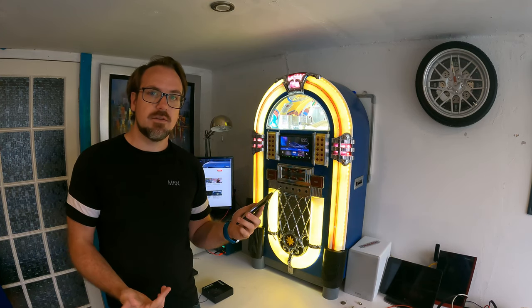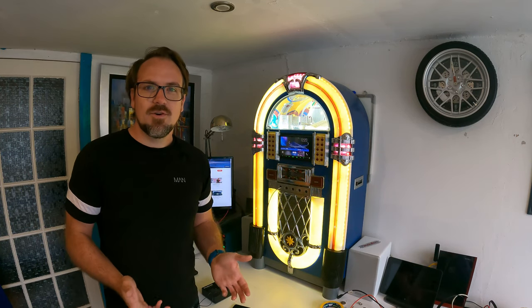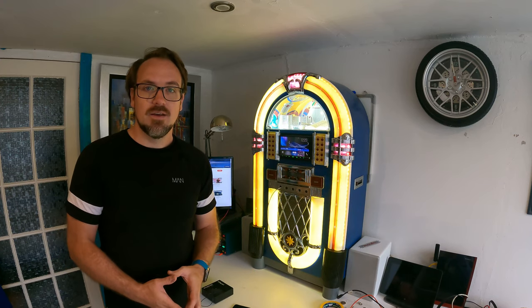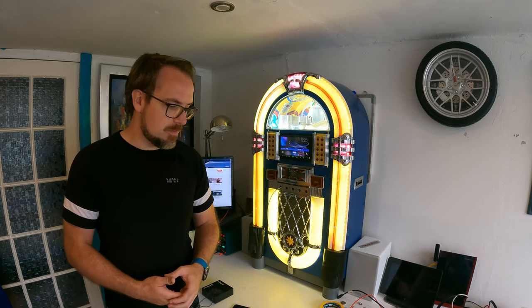Apple CarPlay is a standard in many new cars. Of course, buying a new car is not really a realistic option just to get Apple CarPlay. The next best thing is to upgrade your car head unit, because there are lots of options to give you Apple CarPlay.